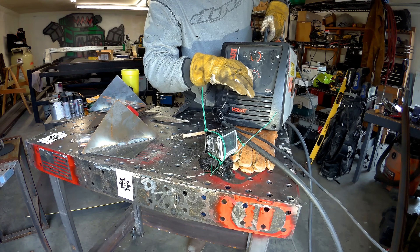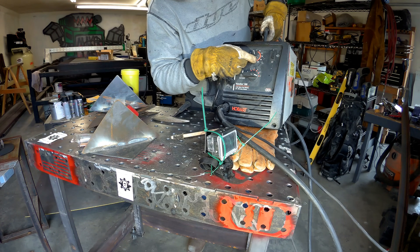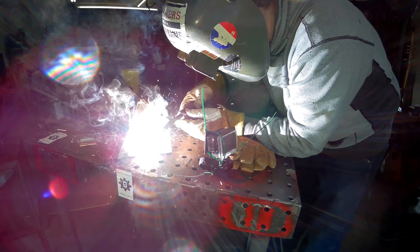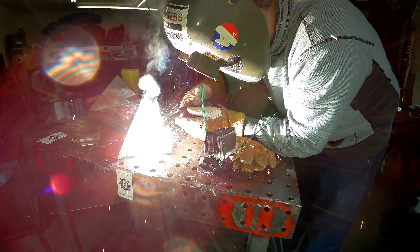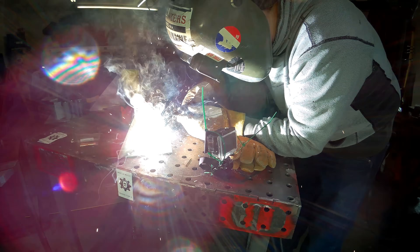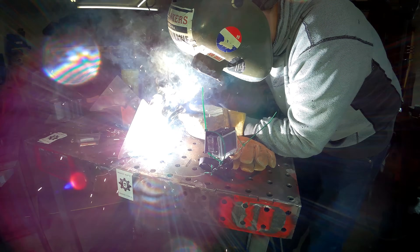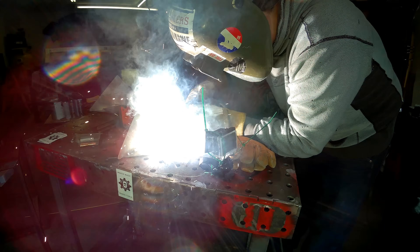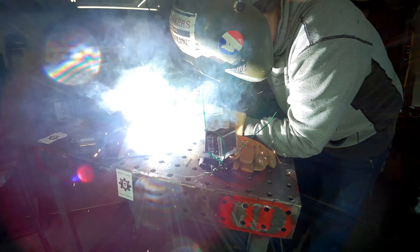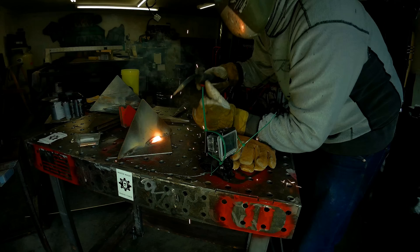Now I'm going to crank this all the way up to heat setting 7 and walk the wire speed down to 40 inches per minute to see what happens at maximum heat.